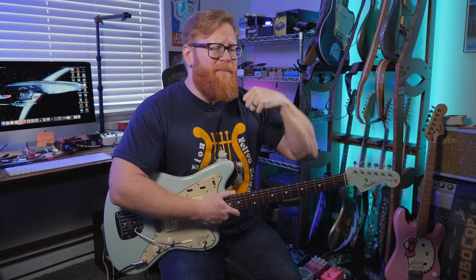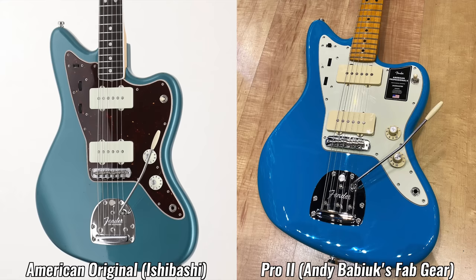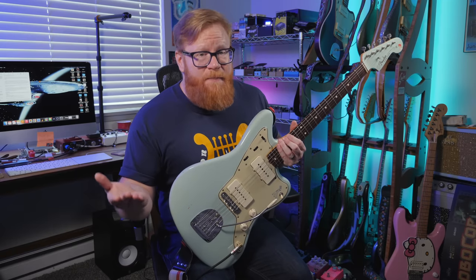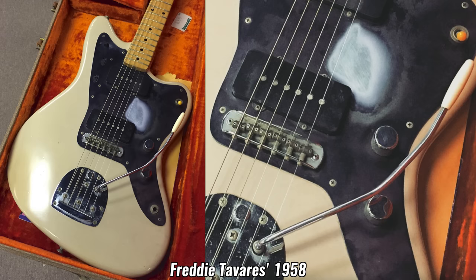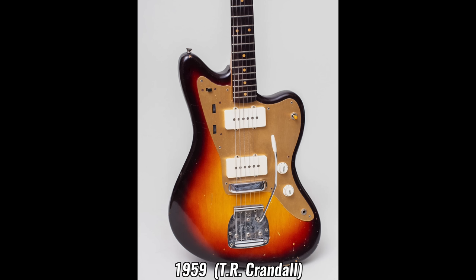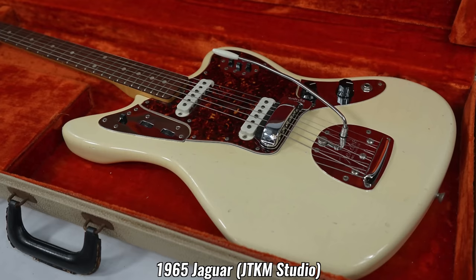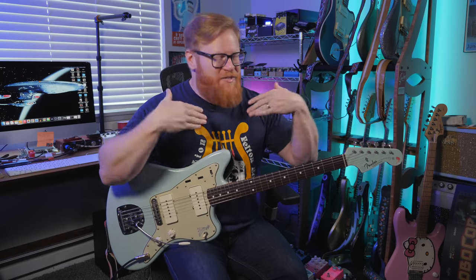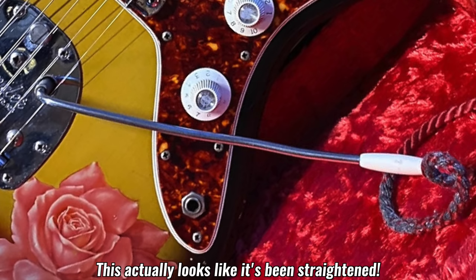If you're mainly familiar with Fender's current model offerings — your American Vintage 2, your Pro 2, your Jay Mascus, etc. — then you may be used to seeing vibrato arms that are more or less straight. But it didn't always used to be that way. In the past, these vibrato arms often had a little bit more going on in the shape department, whether it was the two bends found in the earliest Jazzmasters, or the graceful bend of later period guitars like Jaguars. But as with all things vintage, some variation exists, and you can still find plenty of examples where the arms have absolutely no bend whatsoever.